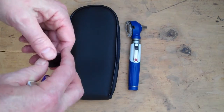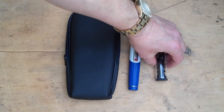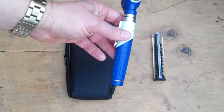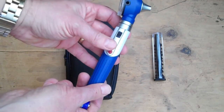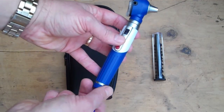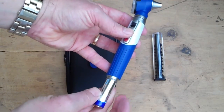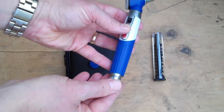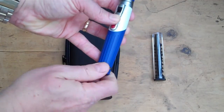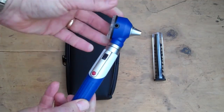The otoscope comes with a pre-packed set of 10 otoscope specular covers in two sizes, so you get both small and large otoscope covers.